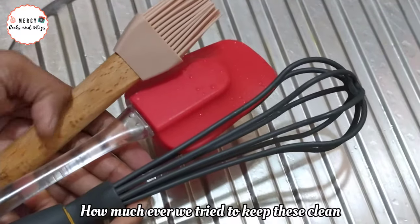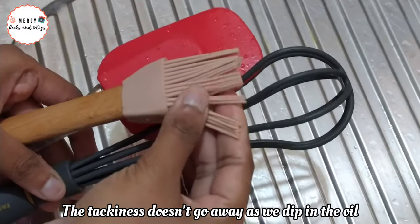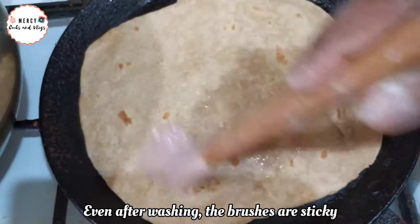We are ready to clean the oil and grease. We wash with soap and we are ready to clean the brush.